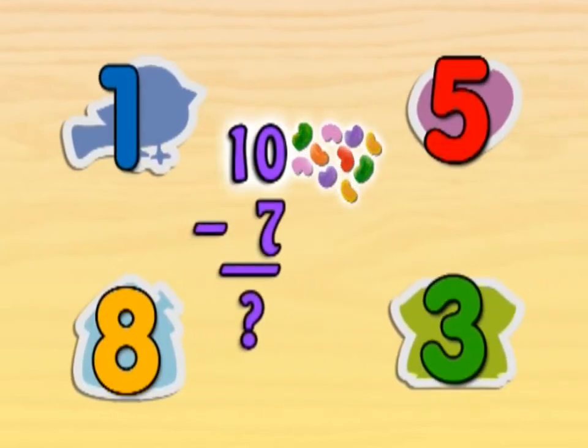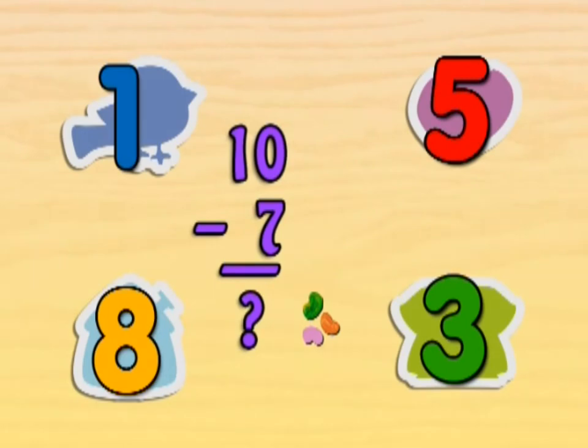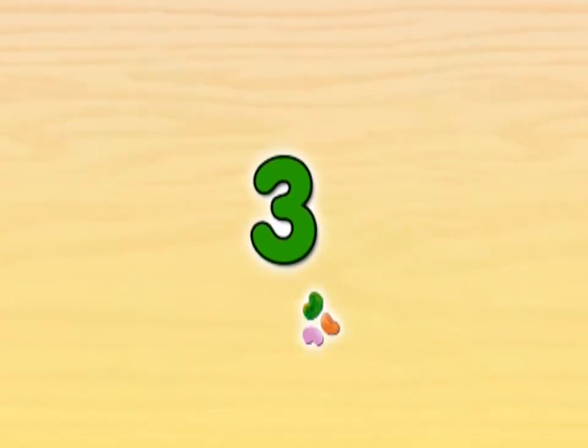If we have ten jelly beans and we take away seven jelly beans, how many are left? If we have ten jelly beans and we take away seven jelly beans, three jelly beans are left.